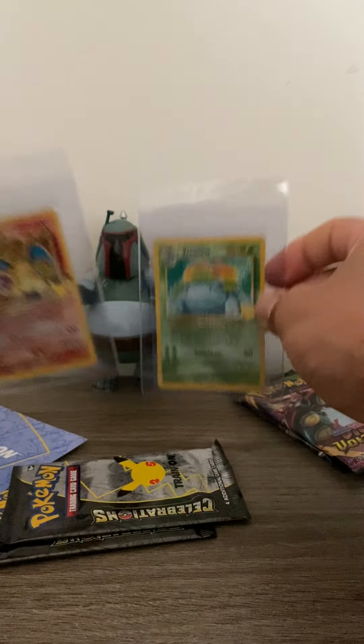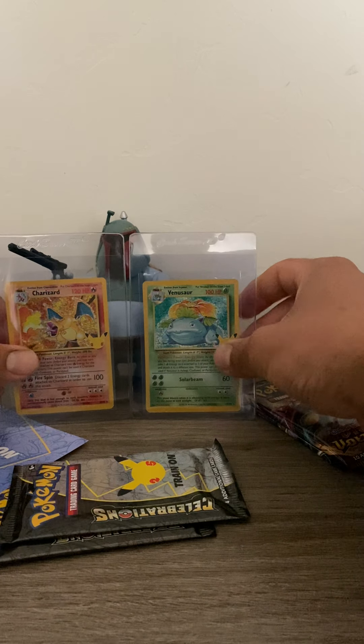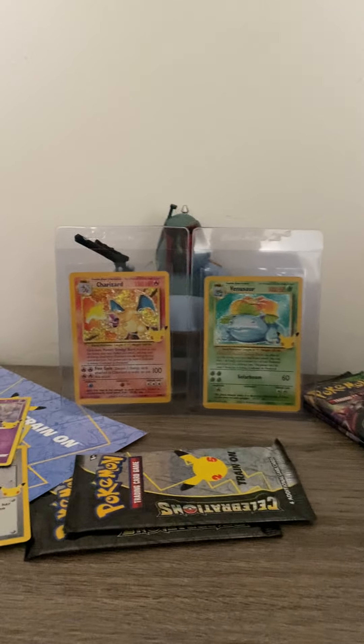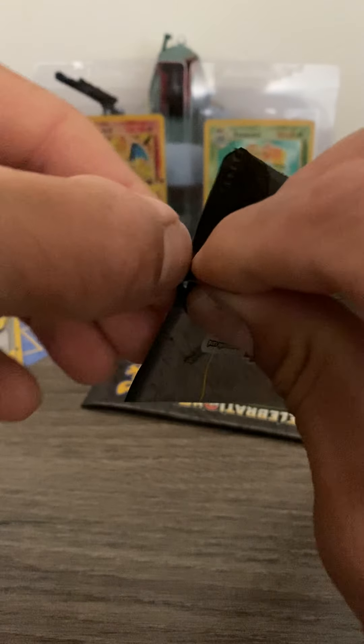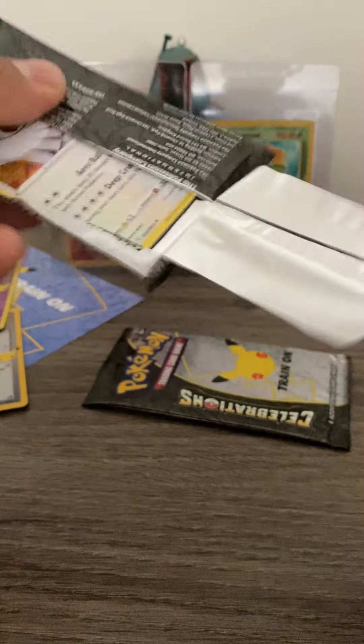I opened up one box and pulled the Charizard in like the second pack, so I actually have it right here because I was going to show it. But there we go — now we've got somewhat of a background. I'll sleeve up the rest after the video, but let's go ahead and get right into another pack.